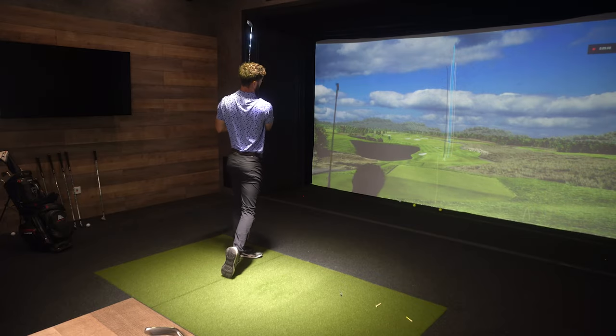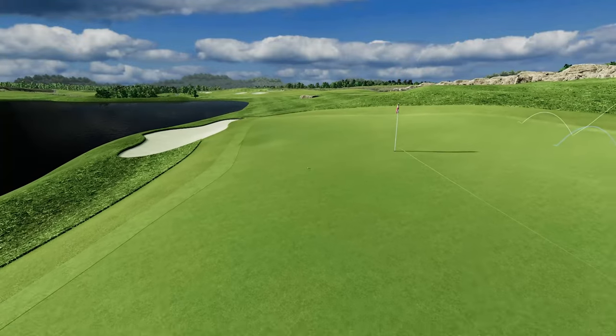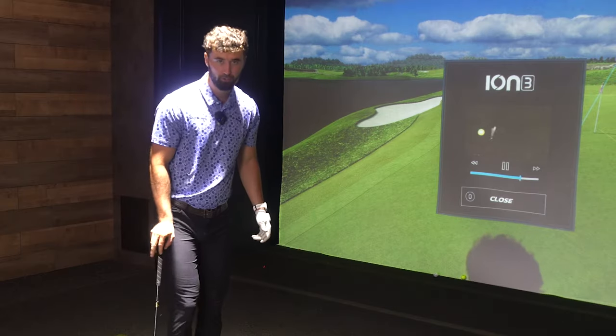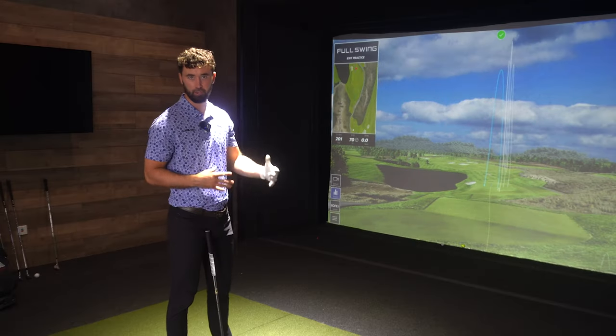That one was really low off the face, and it's still gone to about 15 foot. Let's change over quickly from an eight iron to a longer club, because I think it's good with a full set here to show you the progression from club to club.